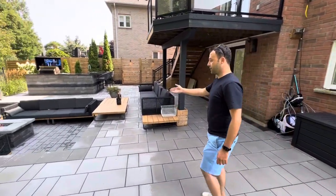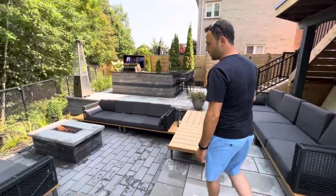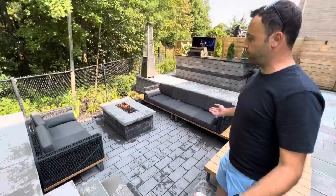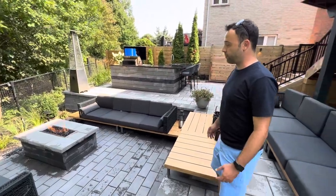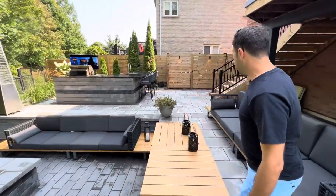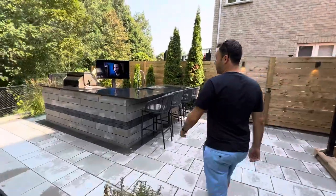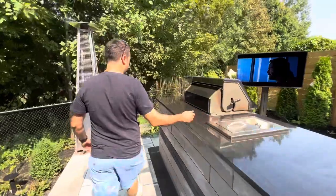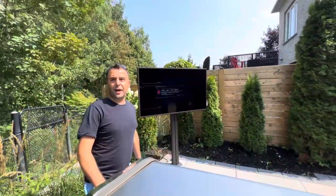Over here we have the sun area, and this is one of the focal points of this project. We wanted to have a cozy environment where people can gather around and sit. We have a nice fireplace, and right back there we built a new fully functional outdoor kitchen with running water, a burner, barbecue, and fridge.